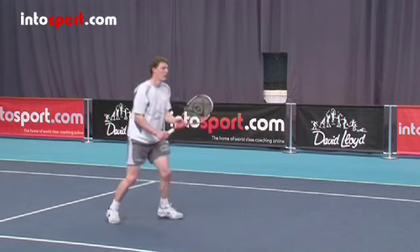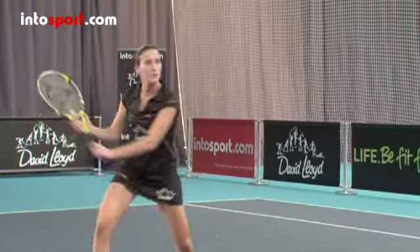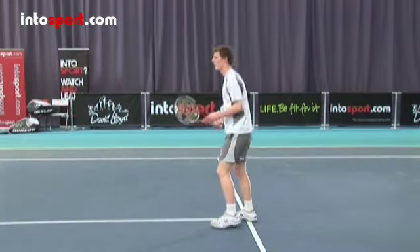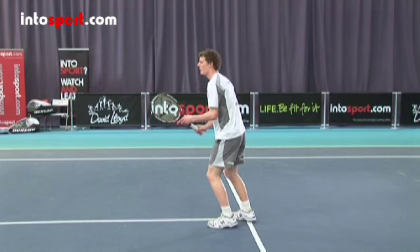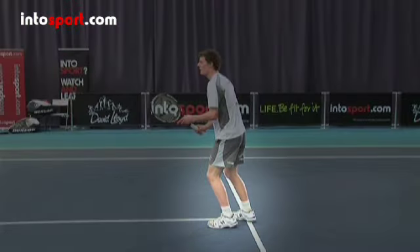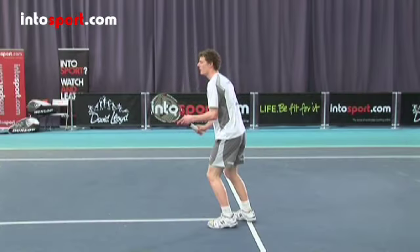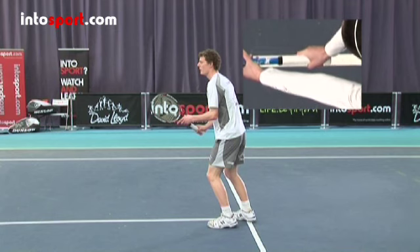The volley is a very short action. Some people liken it to a punch action. To do this, though, you need to be balanced. Get to a ready position about two metres away from the net. Make sure your feet are about shoulders-width apart and the racket is at waist-to-shoulder height in front of you with your elbows extended. Check you have a continental grip.